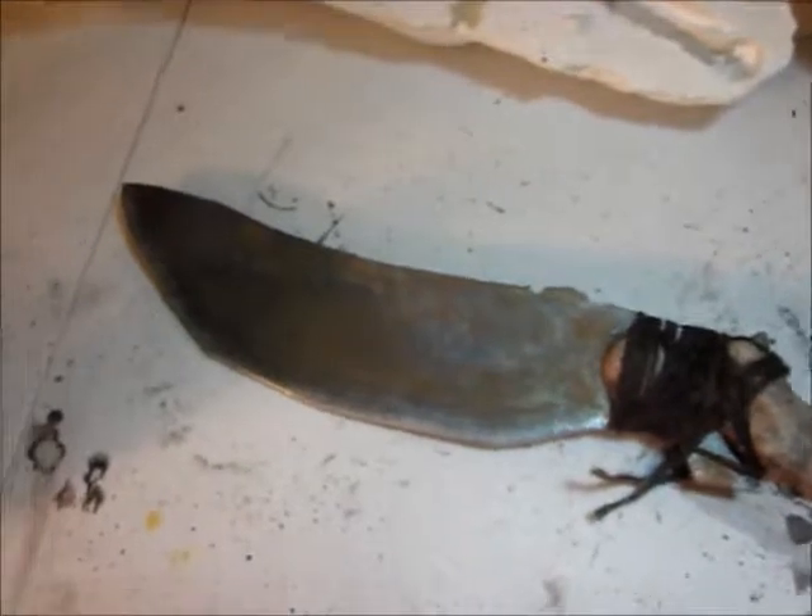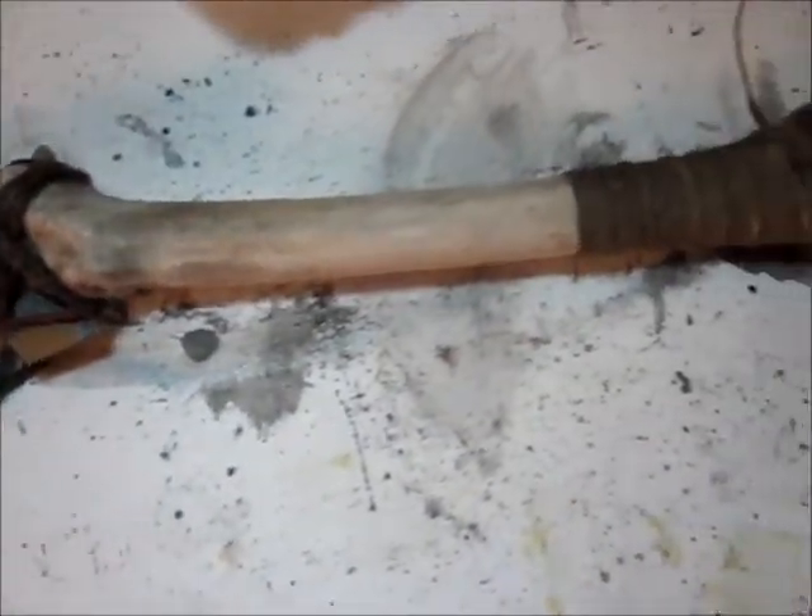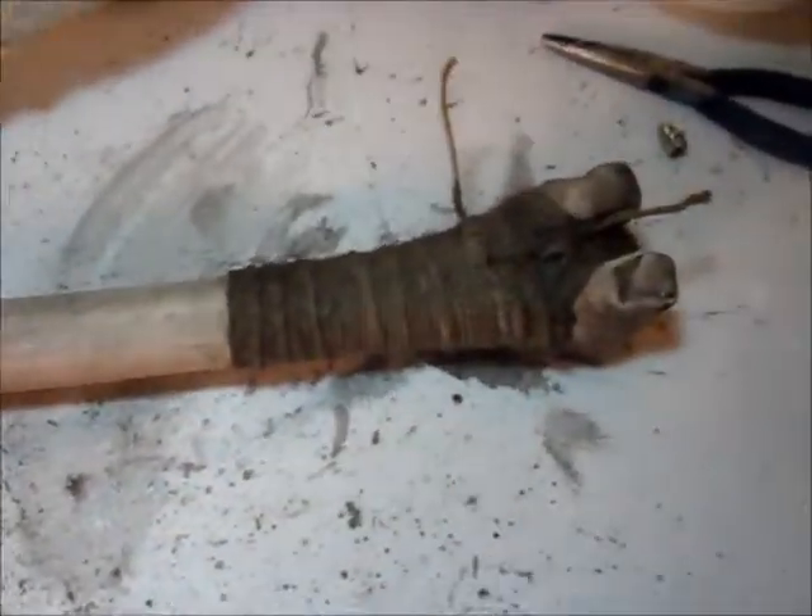Just a plastic lid painted up properly, and a bag-of-bones bone, and some twine, and a little bit of paint — and you have yourself a gnarly looking chopping implement.